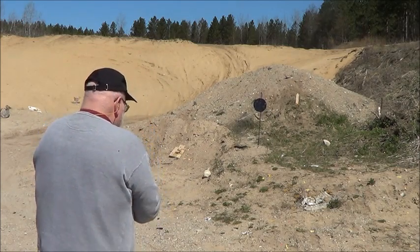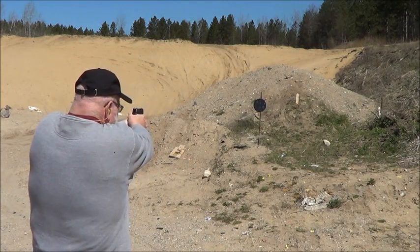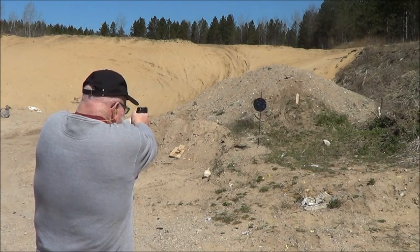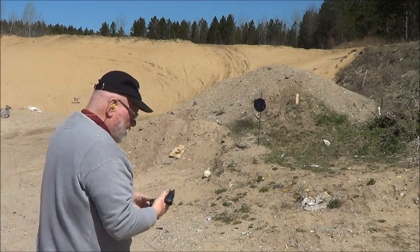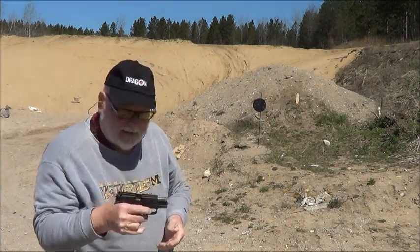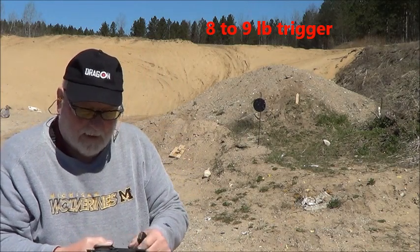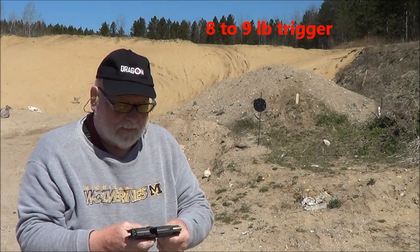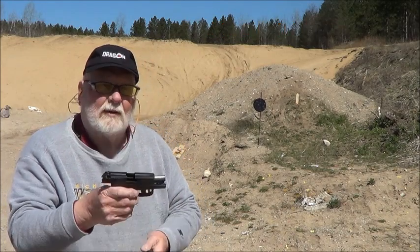Alright, come on. Between a 9 and a 10 pound double action trigger — definitely a lot better results than I had with that Generation 1 that a friend of mine had. Not a bad shooting little pistol, I like it.